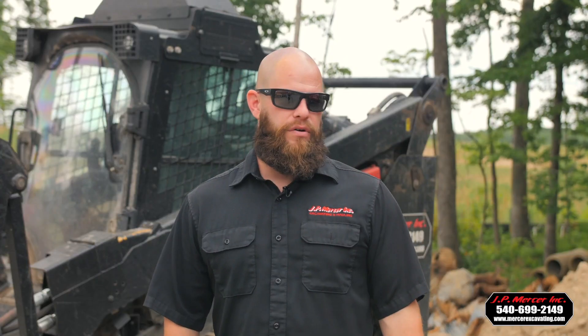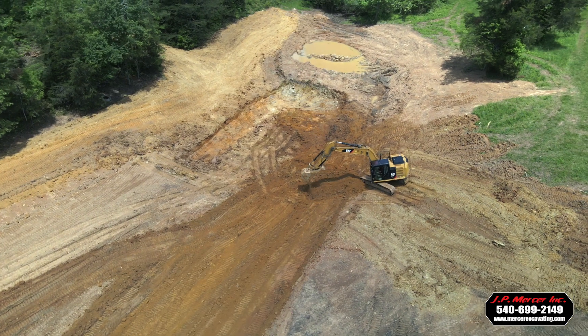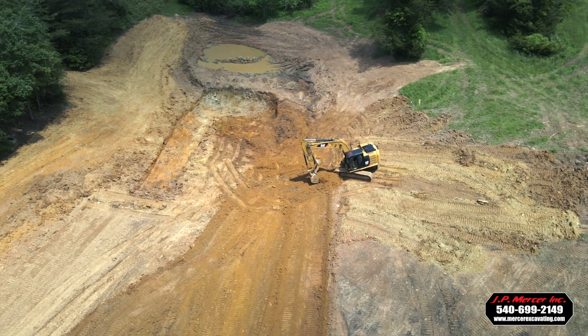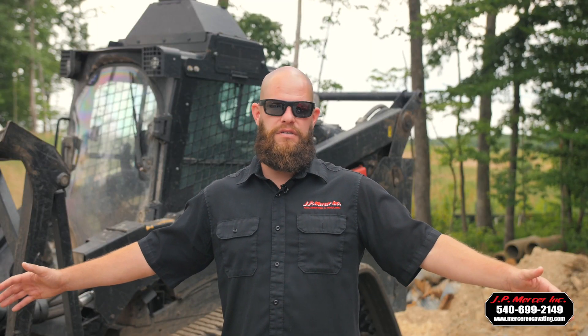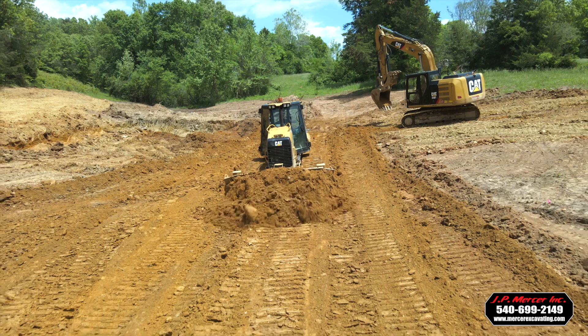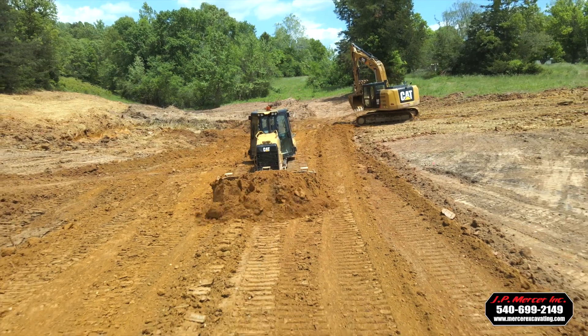A big thing for this landowner was they wanted the dam to be wide enough to drive a truck across to access the other side of the property. If you want something wide enough — say 12 feet for a vehicle to drive across — in this case we came up to 18 feet roughly. So at the bottom you have to start at 50 to 60-plus feet wide. It's a mountain of dirt to move — I estimated there's probably close to four or five thousand yards of dirt moved just to build this pond dam itself.